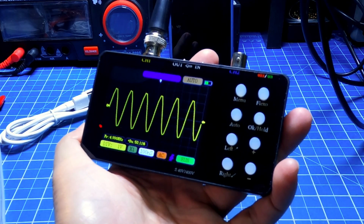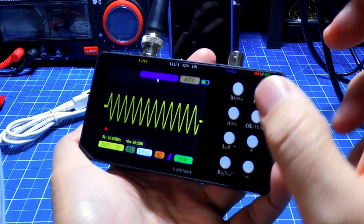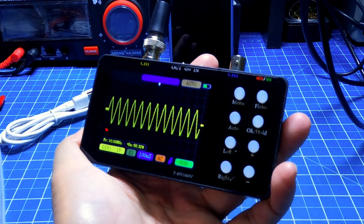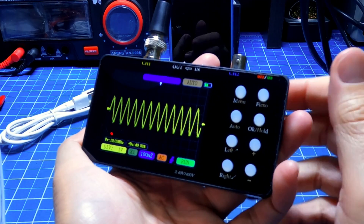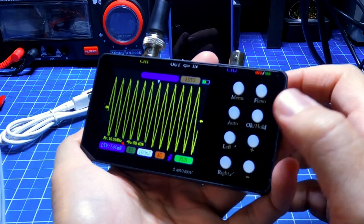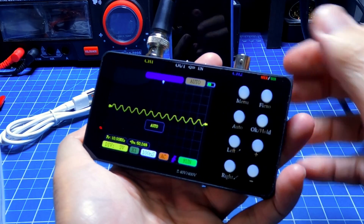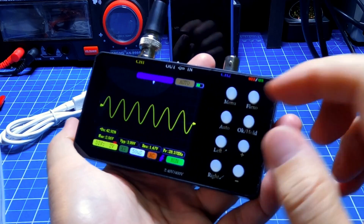Going to 10 MHz, which is the limit of this oscilloscope. At 50% duty cycle the waveform line is already not perfect. The minimum time base is 100 ns — I can't go shorter. The waveform looks almost triangular, so it is a little distorted in the drawing, but nothing outside what you would expect at its bandwidth limit.